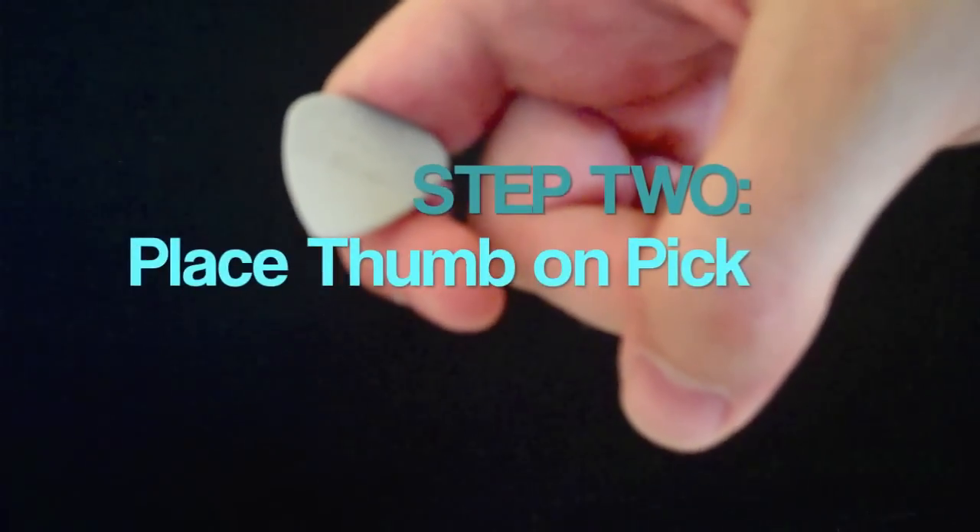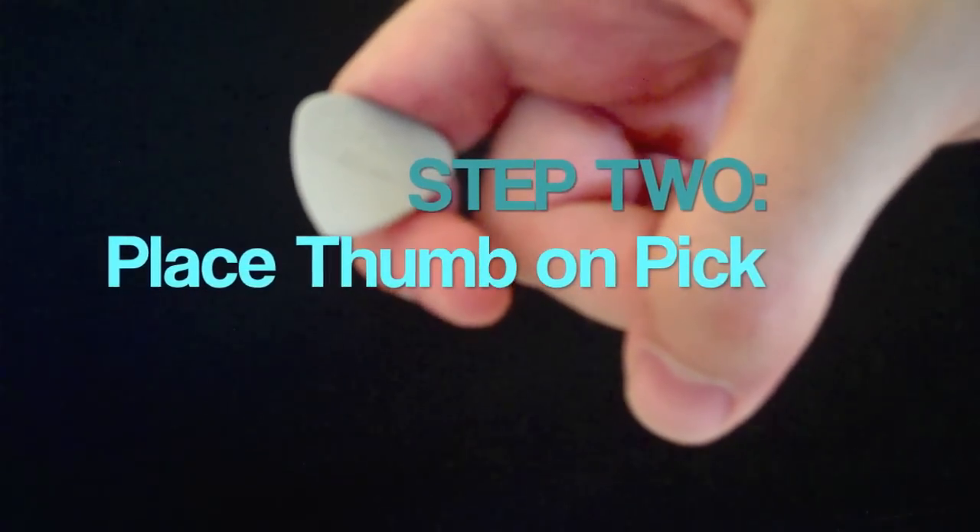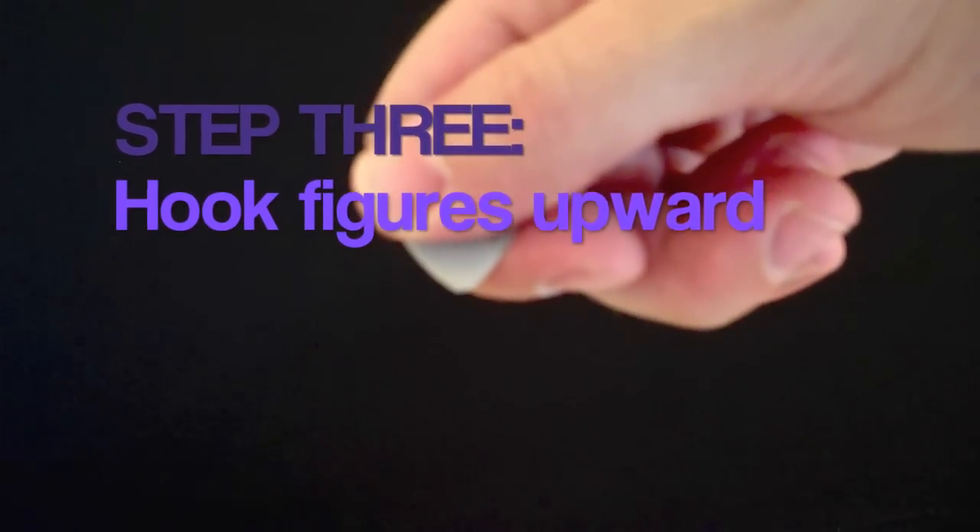Step two is to place your thumb over the middle of the pick. This will prevent the pick from sliding horizontally during play. Finally, step three simply requires that you hook your index finger and other fingers upward in order to ensure a clean contact with the string.